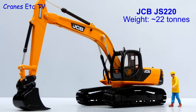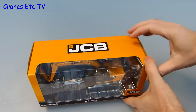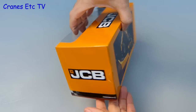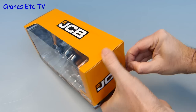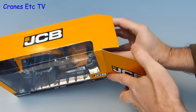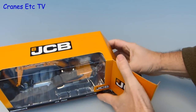The JCB JS220 is a smaller sized excavator weighing in at about 22 tonnes. This model by MotorArt comes in a JCB branded box. There is a nice photo of the real machine on the back but there is no other information about the real JS220. This model is an updated version of the JS220 that was first released by MotorArt about 6 years ago as model number 13137.